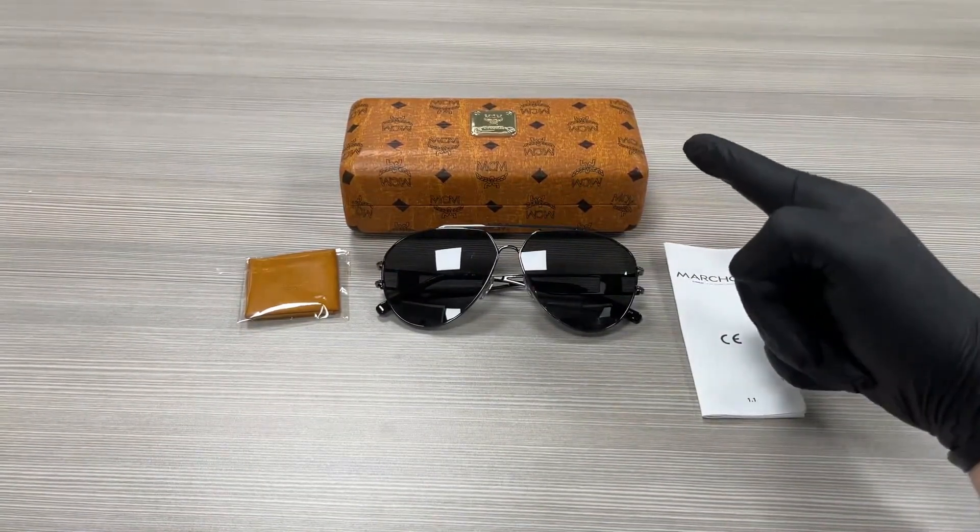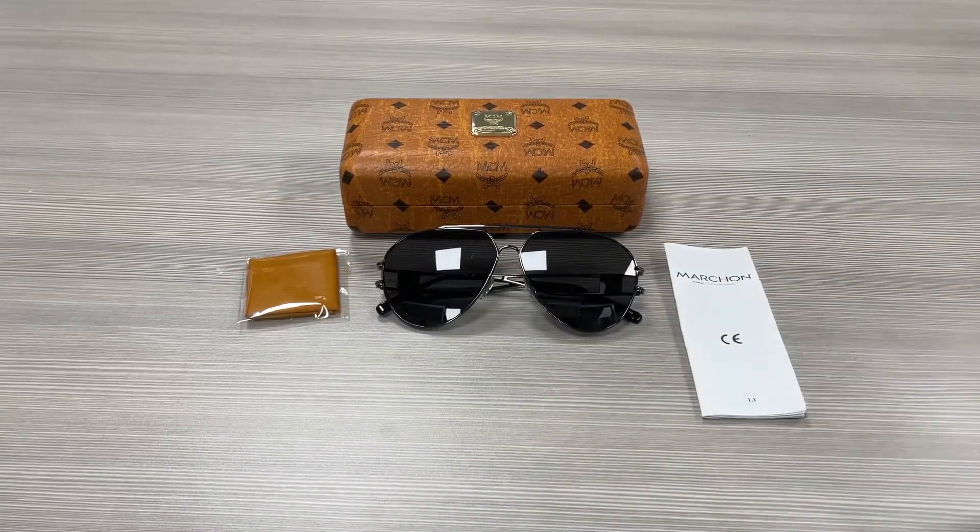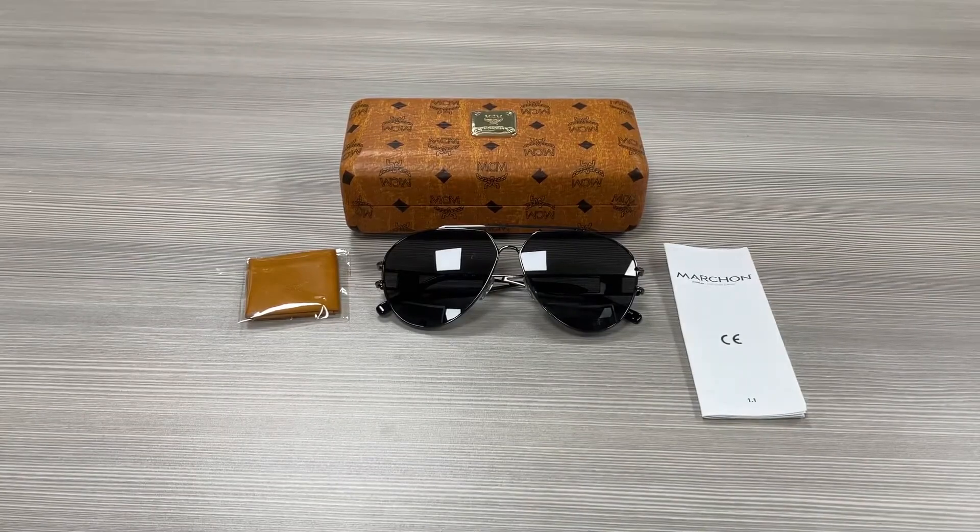Up here, we have an MCM case to put your glasses in, a microfiber cleaning cloth, and a manufacturer booklet. Thank you for watching. If you want to check out these frames, make sure to check out ispex.com and have a joyful day.